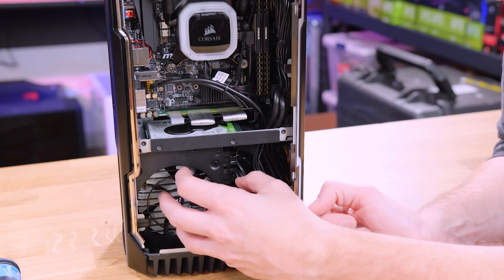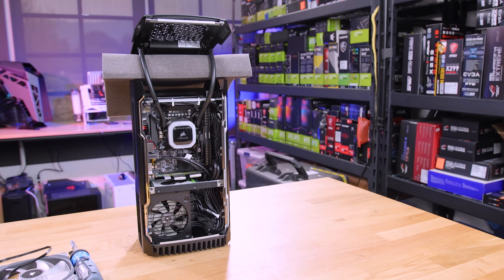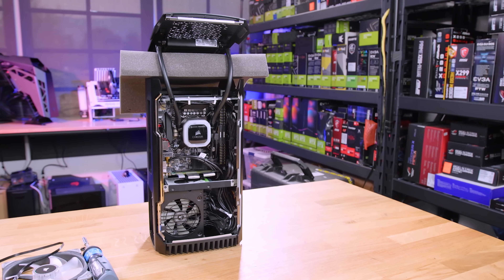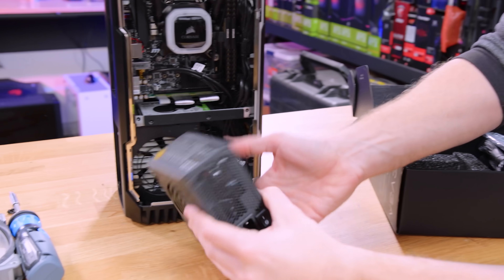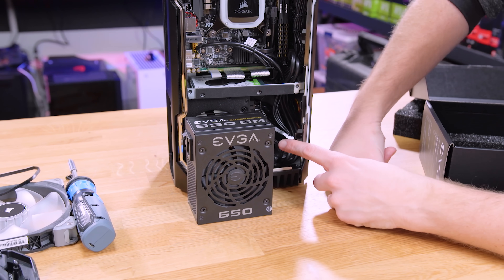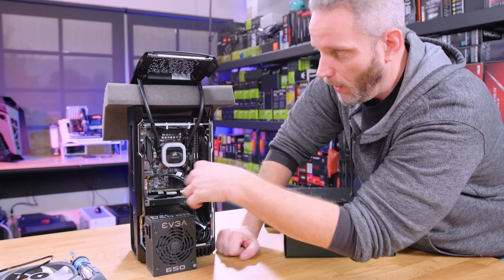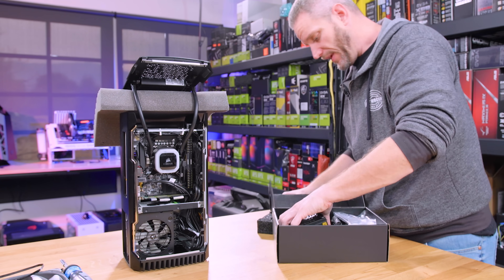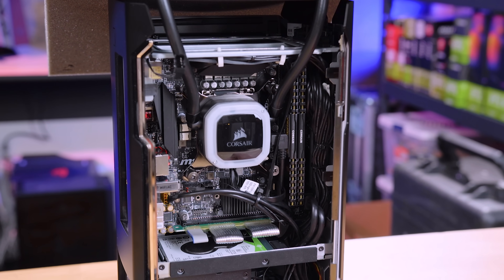This power supply could be switched out to something like the EVGA 650 GM — a higher wattage power supply that retains the same form factor. Unfortunately, the cables don't use the same OEM, so I would have to change out all the cables, and they are routed and tied down in a very specific manner that would make it quite the job.